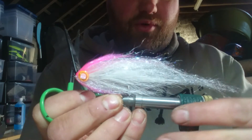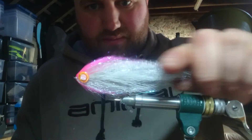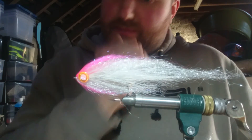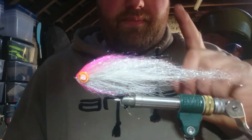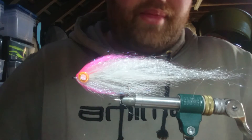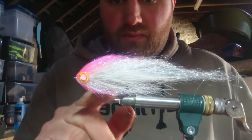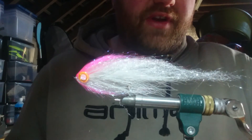So that there is a simple, basic white and pink pike fly. This time of year they're excellent. You can also change your colours, but I don't know why - I think in colder water, pink and white or pink and blue is definitely working for me right now. Thanks for watching - watch out for my next video.